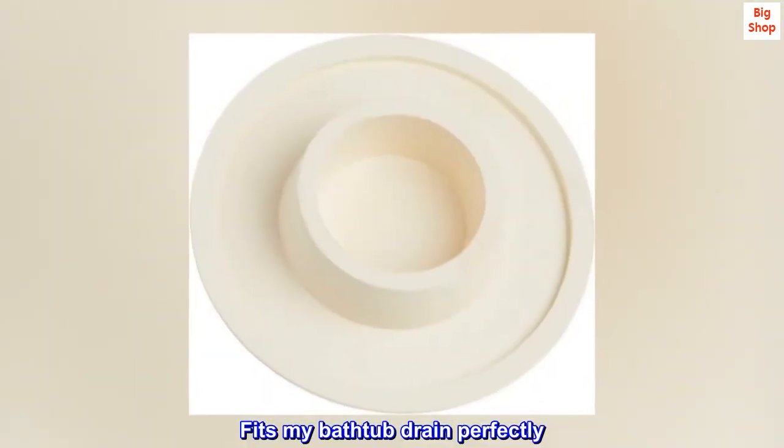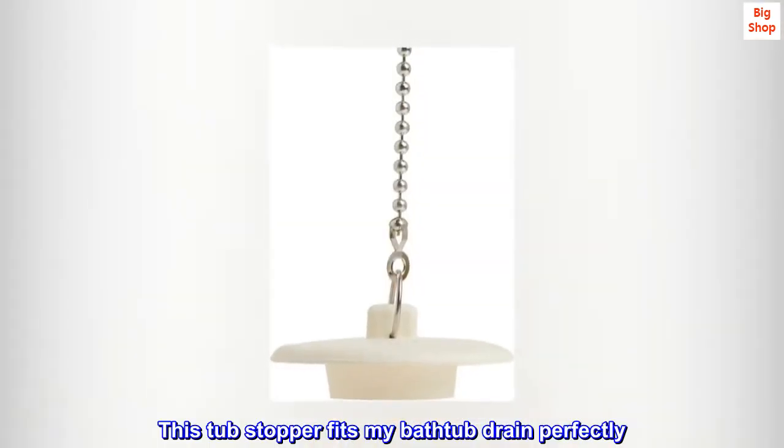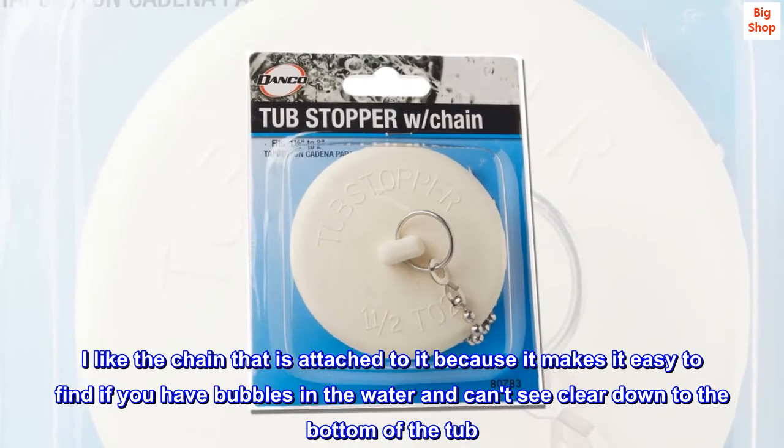Fits my bathtub drain perfectly. This tub stopper fits my bathtub drain perfectly. I like the chain that is attached to it because it makes it easy to find if you have bubbles in the water and can't see clear down to the bottom of the tub.